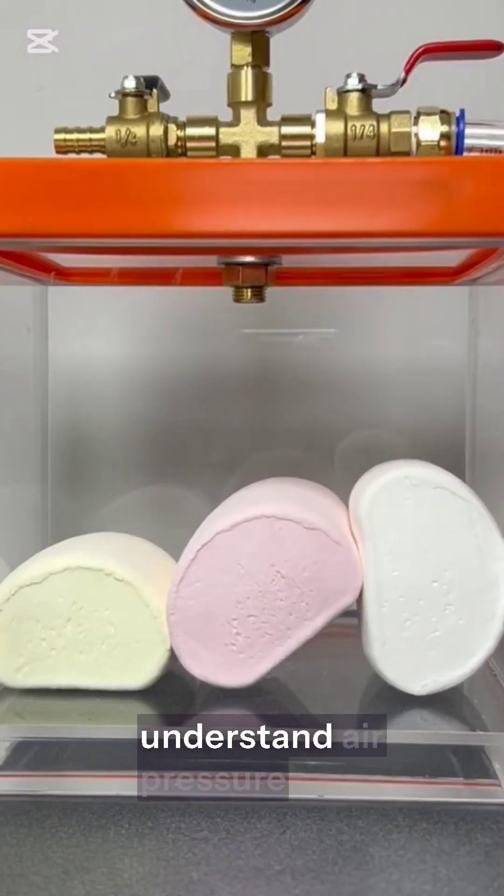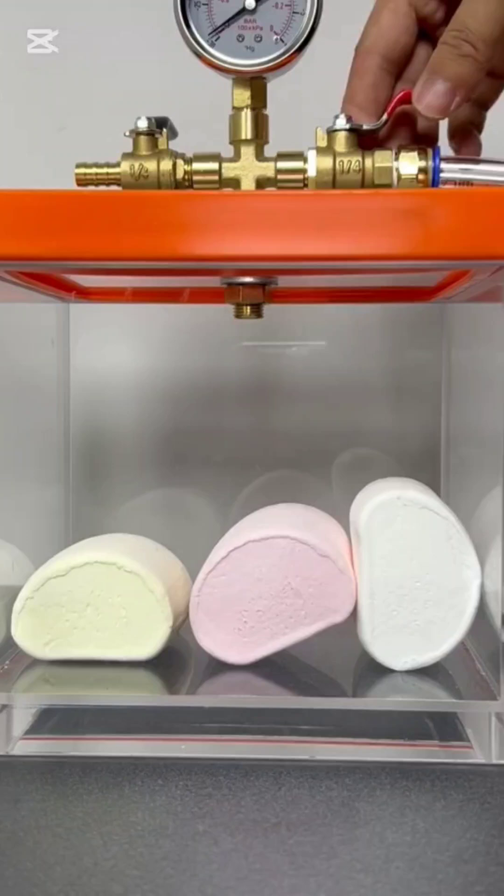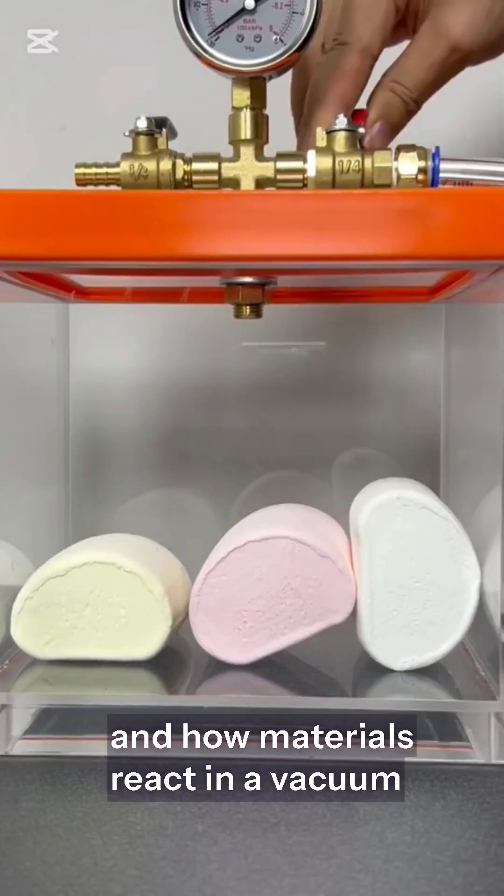It's a fun and simple way to understand air pressure, gas expansion, and how materials react in a vacuum.